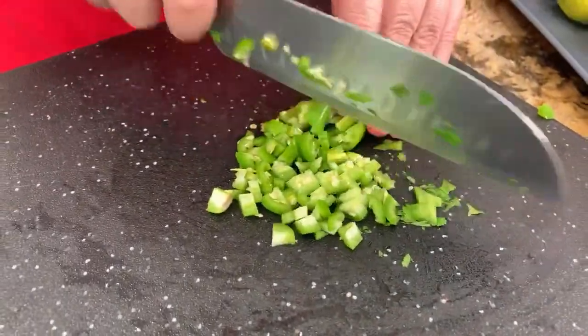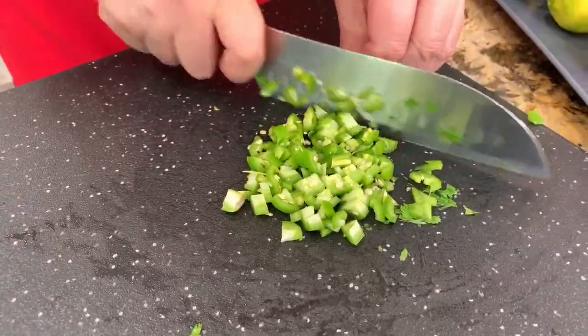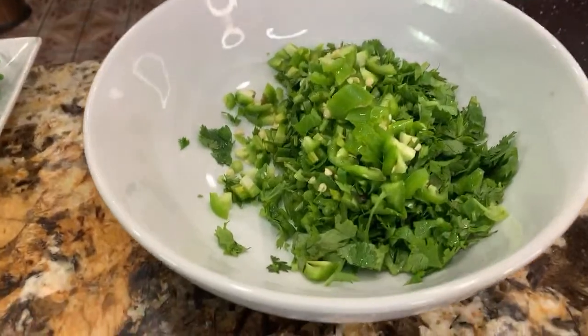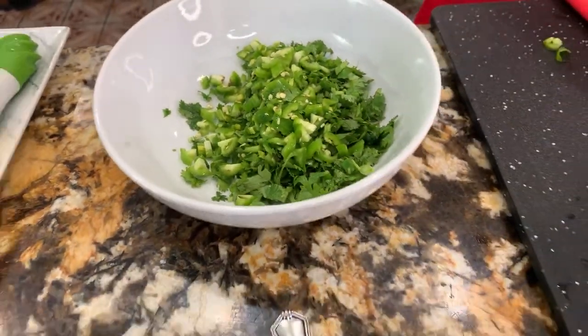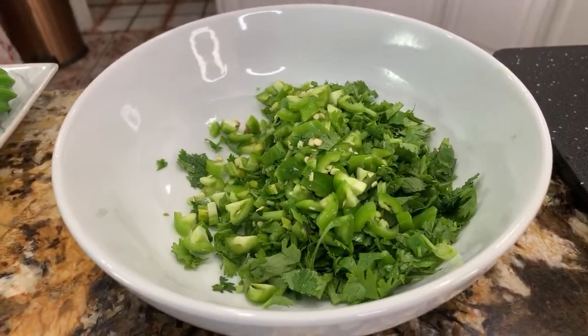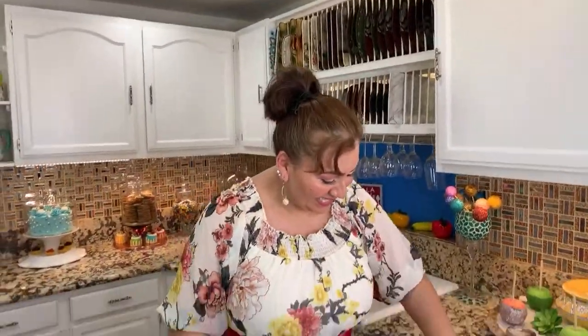Oh my goodness, that already smells spicy! And I'm adding everything in here to this plate. My friends, be sure to give us a thumbs up if you like the channel or if you watch this video after it has posted. Thank you so much for coming to Cooking with Gloria. We are making a homemade guacamole — nice and easy.